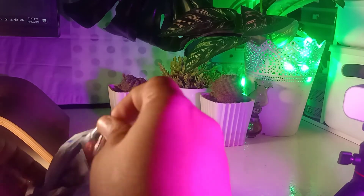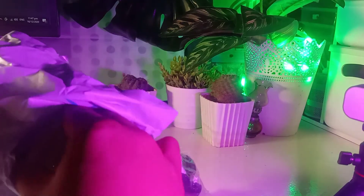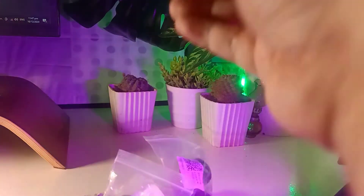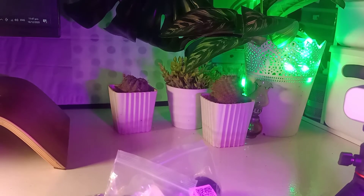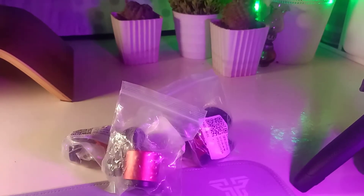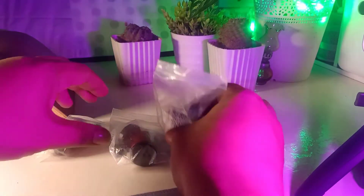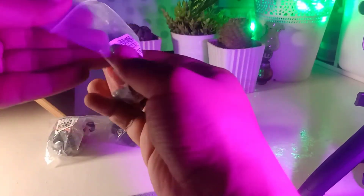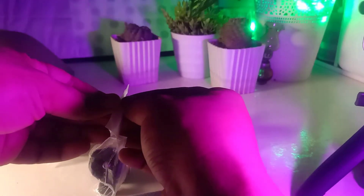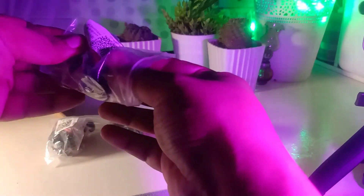This is a mini ball head and I ordered four of them — you can see them here. I tested the QR code and it doesn't really have a name online, just a generic type of ball head. I was kind of curious so I ordered it.